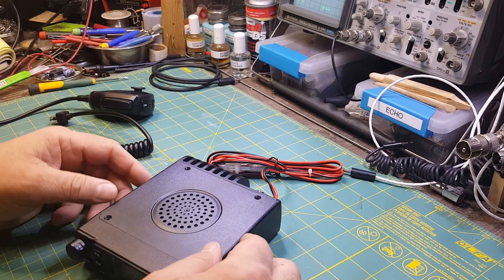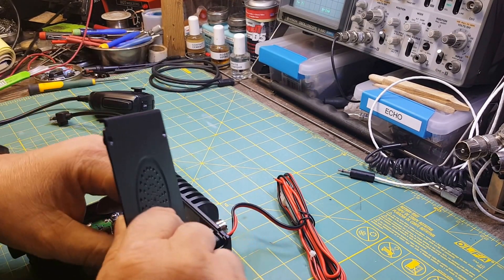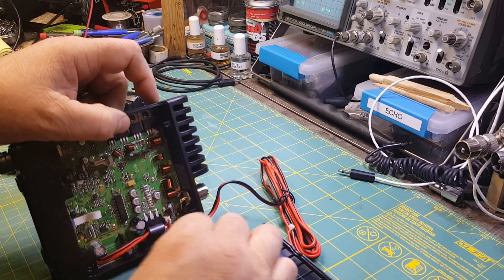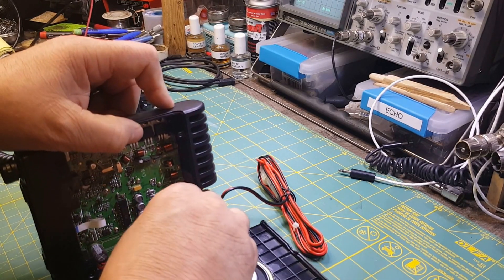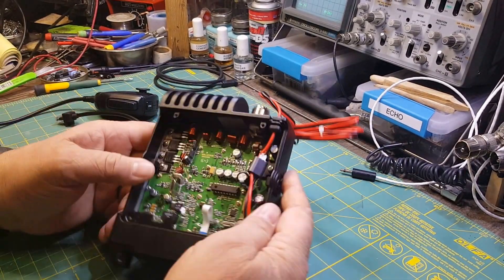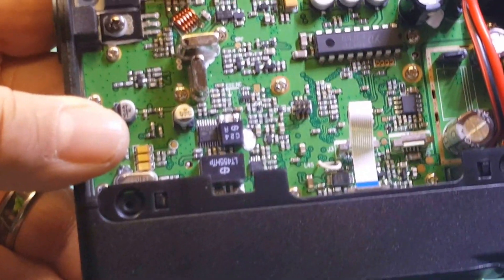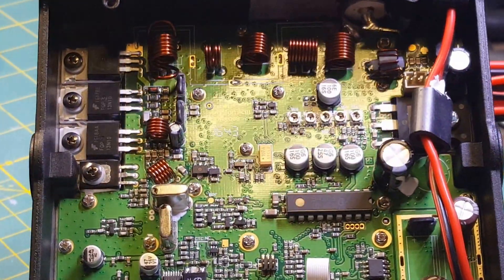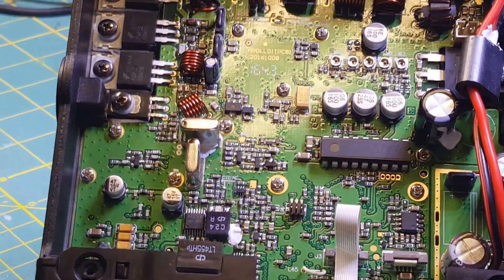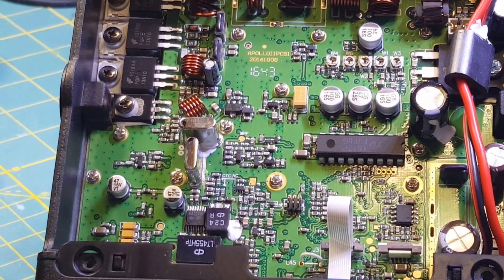So we've removed the screws. Now, you need to be really careful when you do that, because you don't want to jerk these wires out. Your speaker plugs in right here — we'll just unplug that. That removes our speaker. Here you can see the inside of the radio again.